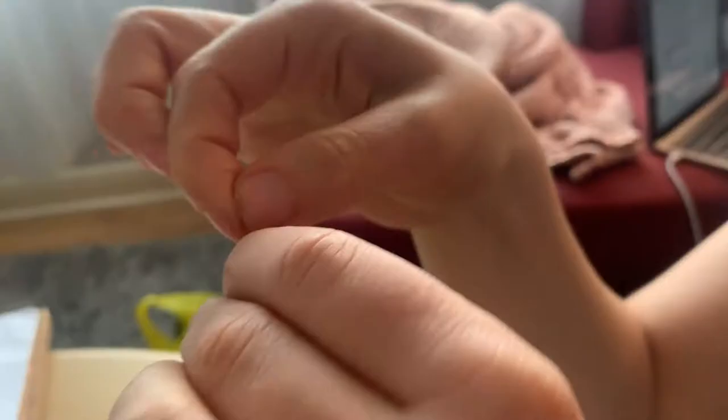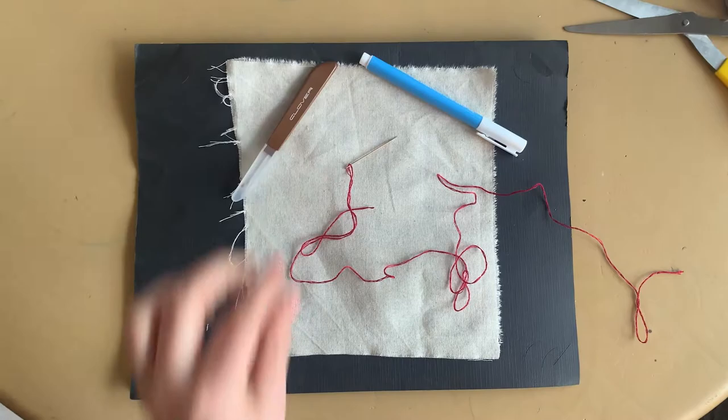I will split my embroidery floss to make it less bulky. You're going to need a piece of fabric — I use muslin — thread, a needle, a marker, a seam ripper, and something to poke a hole in.